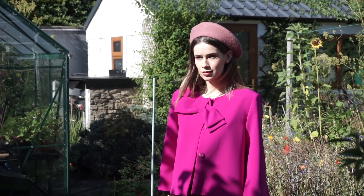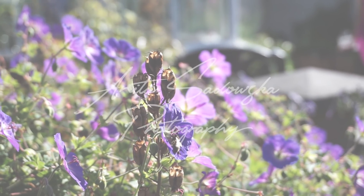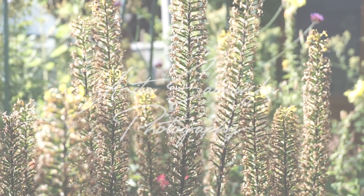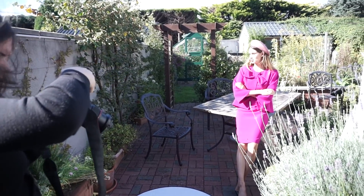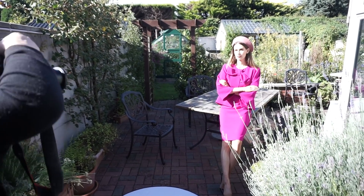Hello everybody, welcome back to my channel. Today I'm going to be chatting to you about a lookbook shoot that I've done in the back garden.